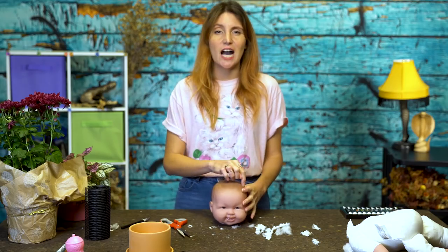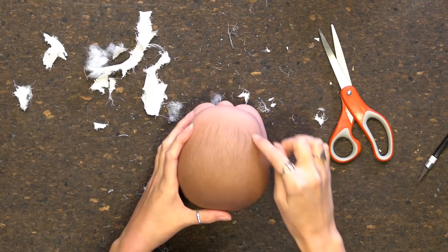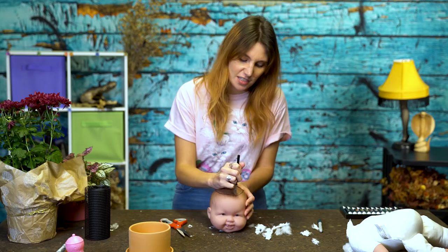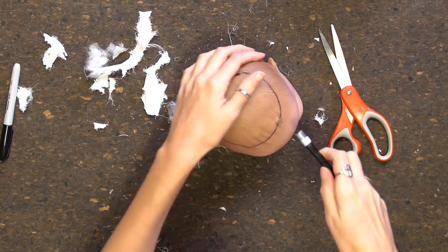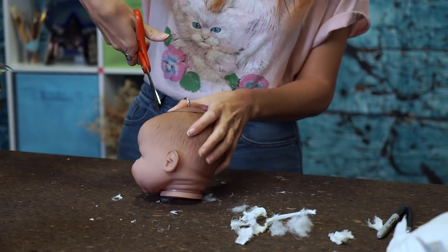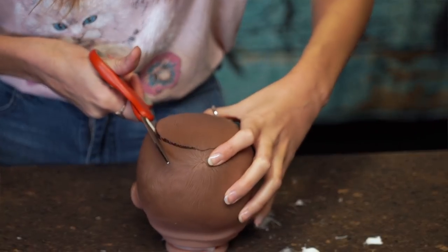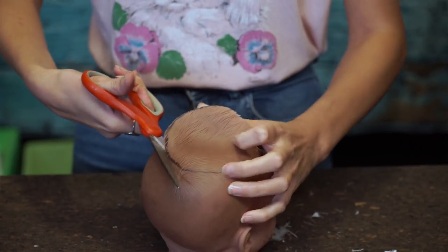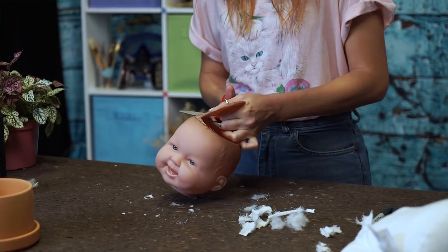Step three: we're going to figure out where our potting hole is going to be. I'm going to use a sharpie marker to mark it out so that I know where I'm cutting. This baby's head is tough — scissors are coming your way. You want to make sure you pick a doll that has a squishy head, one that you can cut into, because you need a big gaping hole in the top so you can shove a plant in it.